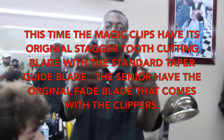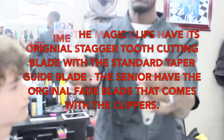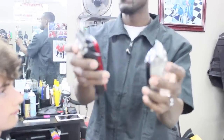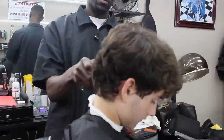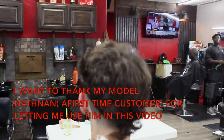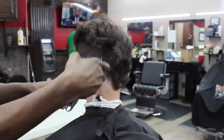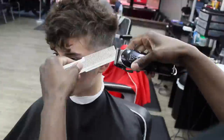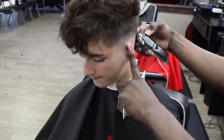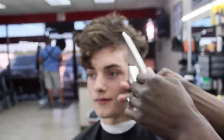This time the Magic Clips have their original stacker tube cutting blade on. I took the Magic Clips fade blade off and teamed it up with the standard taper blade on the Magic Clips. We left the Seniors with the original blade — the same blade from the first part of the video — for comparison. We start out with the Seniors, break it down, set up the fade using the number two, then the one-and-a-half, and the one. We go back with the one-and-a-half, back with the one, and work the fade out.